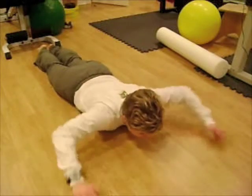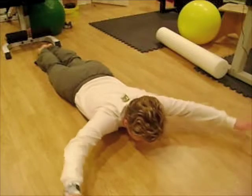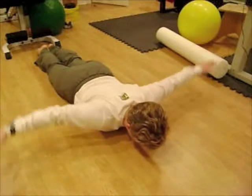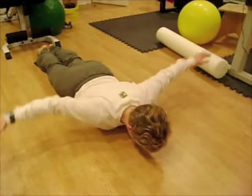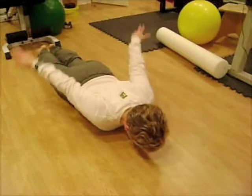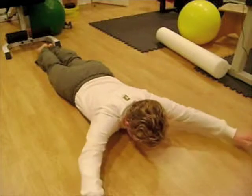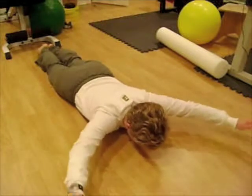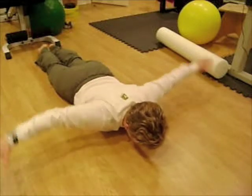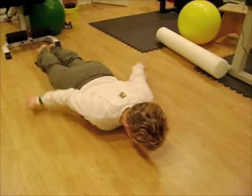We're going to start with the Y — lift up for five, four, three, two, one. That's the letter Y. Letter T for five, four, three, two, one. And letter A for five, four, three, two, one. All right, we're going to go back up for Y again for five, four, three, two, one — and then T for five, four, three, two, one — and A for five, four, three, two, one.